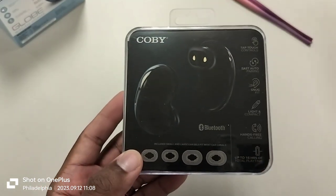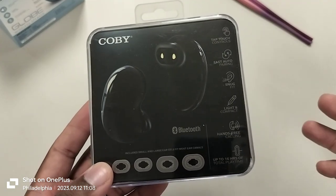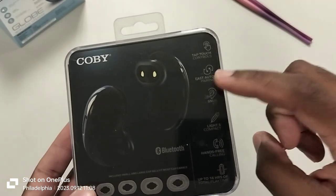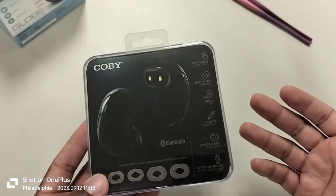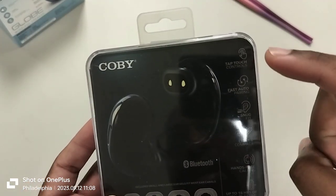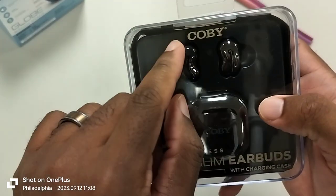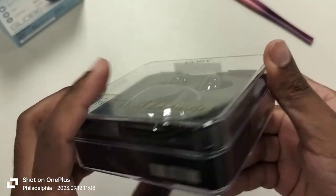So we do have to check the battery life to see how long the earbuds last. I'm assuming with the case and earbuds that's 16 hours total. It also features hands-free calling, light and compact snug fit, and auto pairing — which basically means take them both out of the case and they'll automatically pair left to right, then you can sync inside your Bluetooth. It also has tap controls, and I'm guessing the outside of the earbud itself is where the tap controls are.